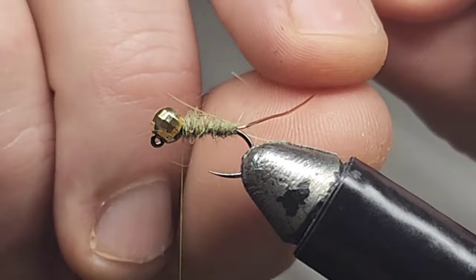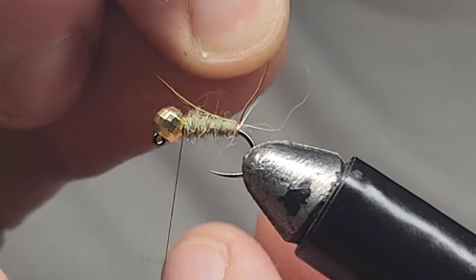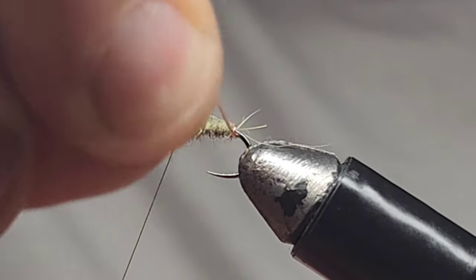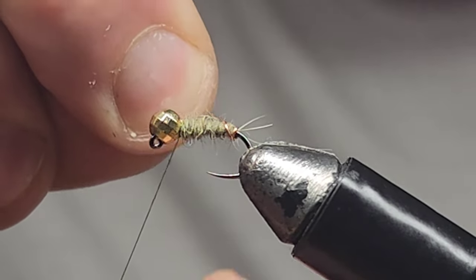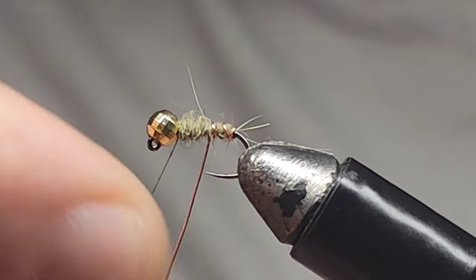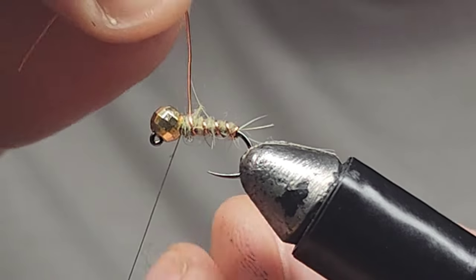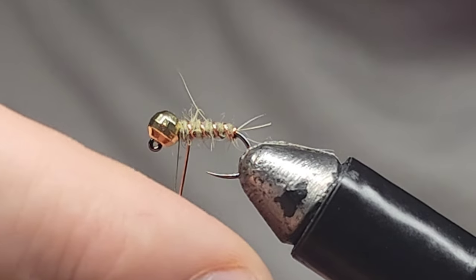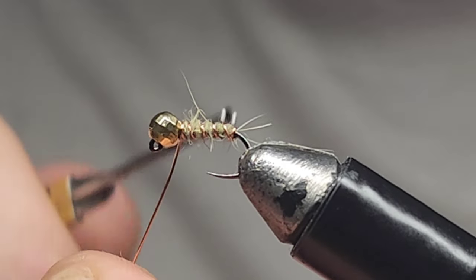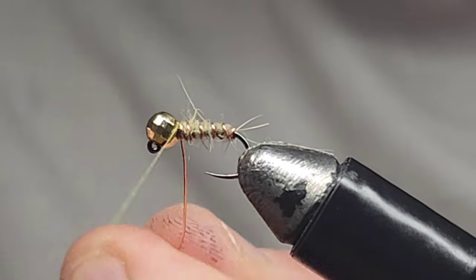We're going to bring our body material, which is copper medium wire — UTC ultra wire. We're going to bring one wrap at the rear, then bring it over and wrap up towards the back of the bead head with nice tight wraps. Once we get up to the back of the bead, we'll secure that in with a few wraps of thread.